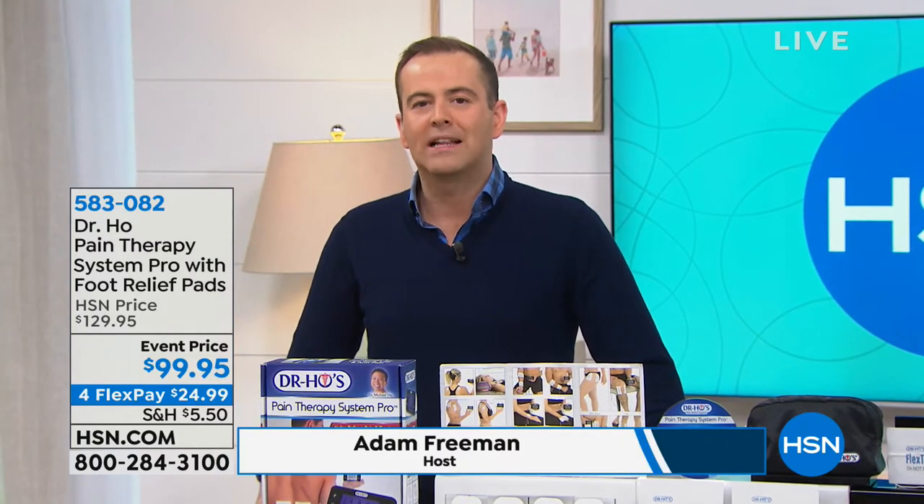Good evening everybody, welcome to our Healthy You hour here on HSN. I'm excited to spend time with a gentleman who has been transforming and changing people's lives for the better for many years - an incredibly talented gentleman, his name is Dr. Ho. He has been part of the HSN family and people love Dr. Ho - his products are customer picks.